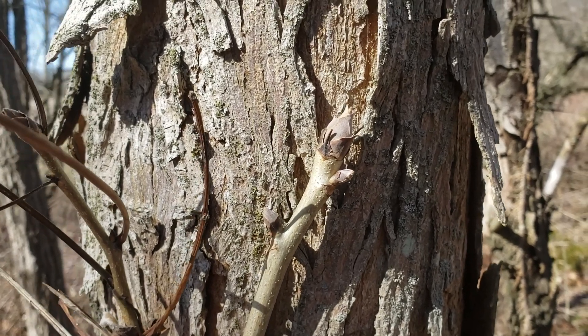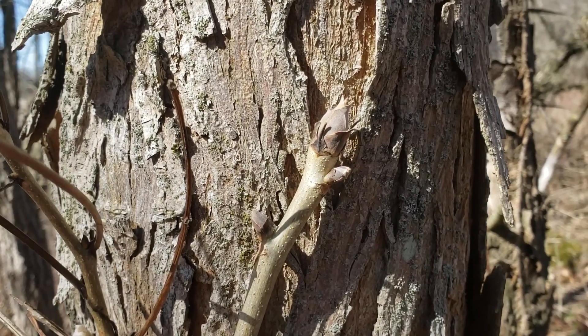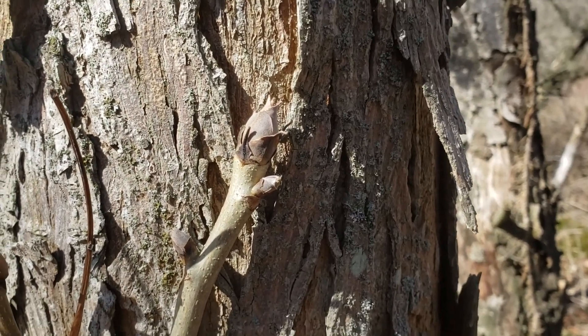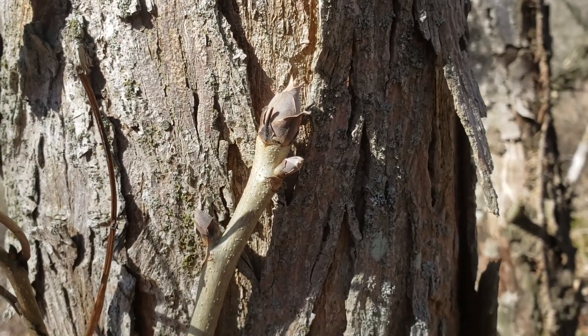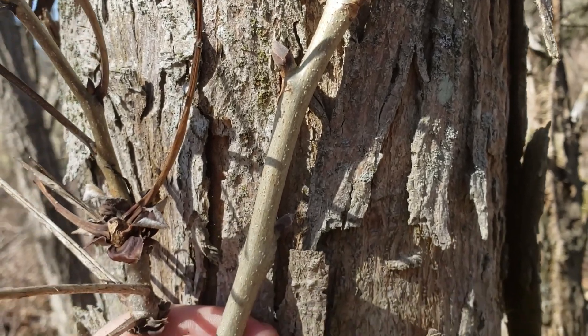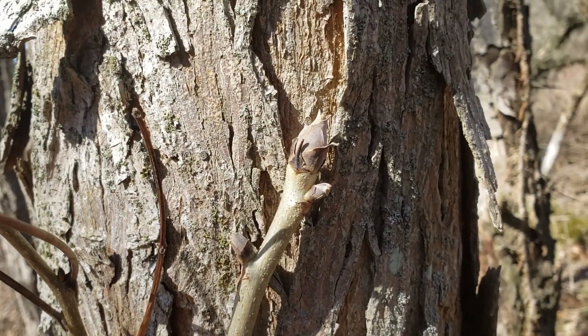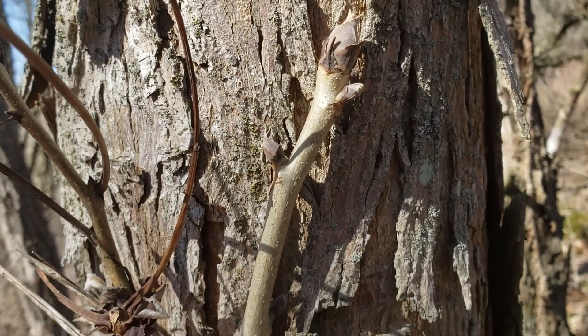Shell bark hickory can have very stout twigs, as you can see, with large terminal buds with leathery sheaths on the outside edge of the bud at the very end. It typically has light colored twigs that can be quite stout to carry its alternately arranged large compound leaves.